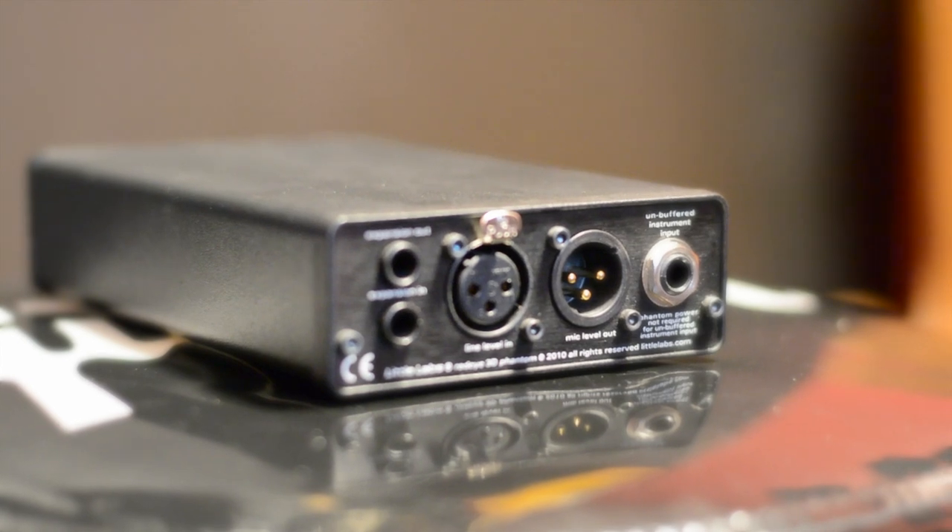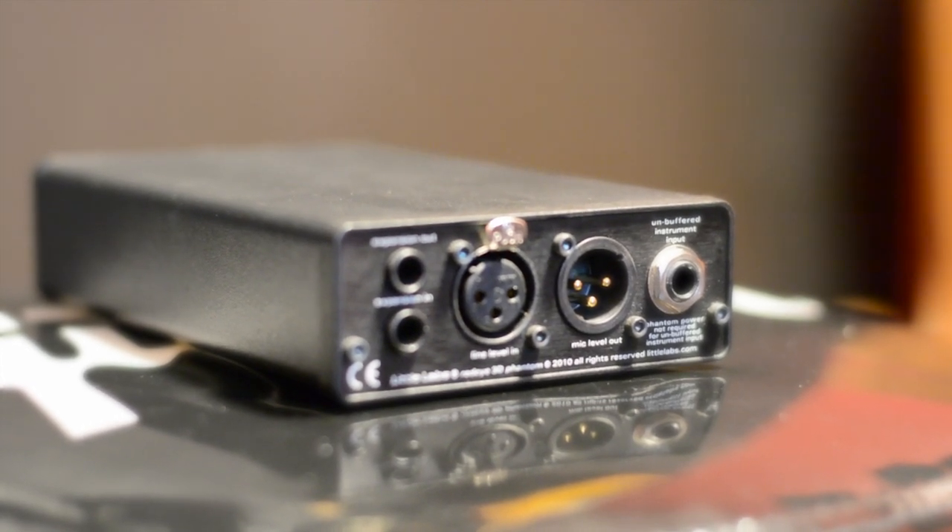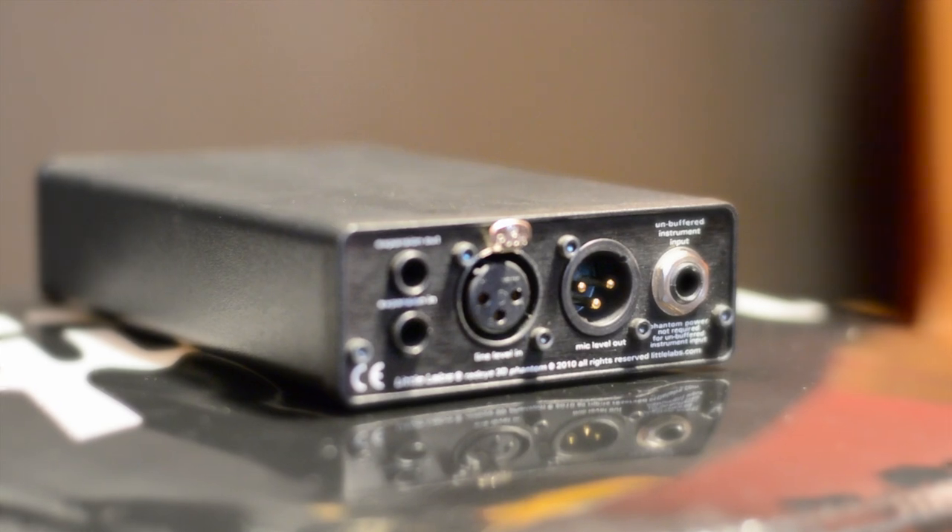Last but not least is the unbuffered instrument input. This is for passive instruments like a Telecaster or a P bass to be plugged into.